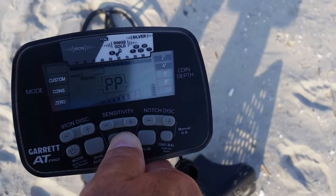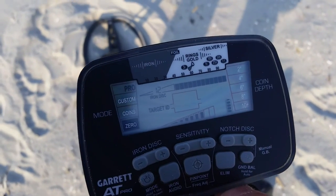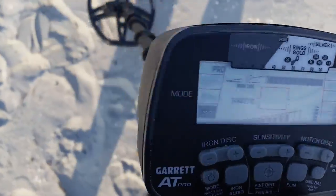Reading 53, about 4 inches in the ground. I'll live-dig this - I don't care if it is another bottle cap, it's a different signal.